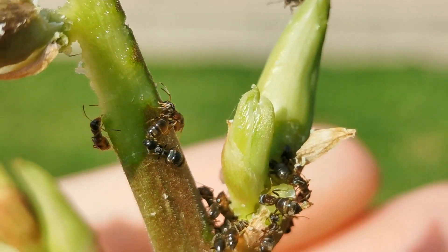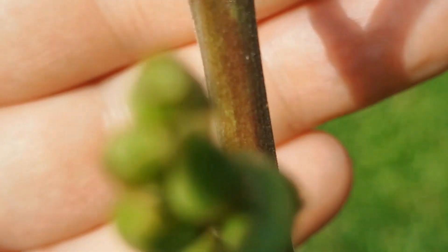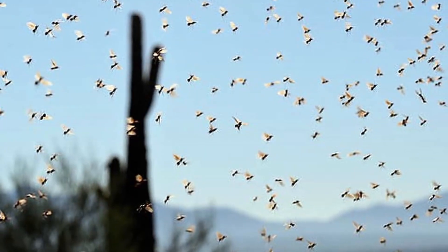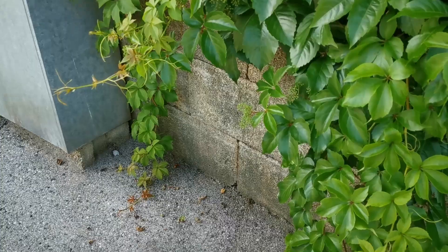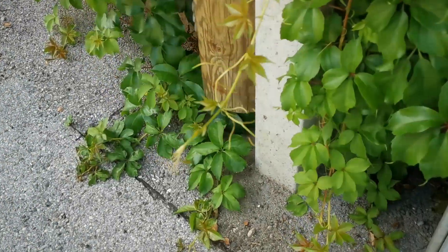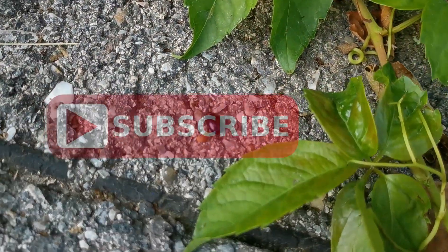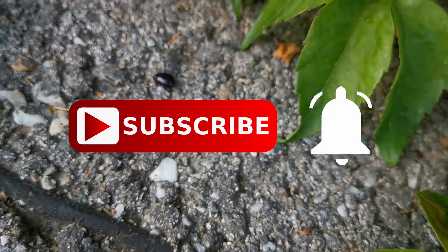About a month ago, I made a video on searching and catching queen ants with a special focus on Camponotus species queens. Since you guys liked that a lot and many ant species have their natural flight season right now, I decided to make another outdoor video on how to catch a queen ant. This time around, we'll be focusing on queens of the species Formica, Lasius and Tetramorium. If you are new here, make sure to subscribe and hit all notifications on that bell icon so you don't miss any nuptial flight updates.